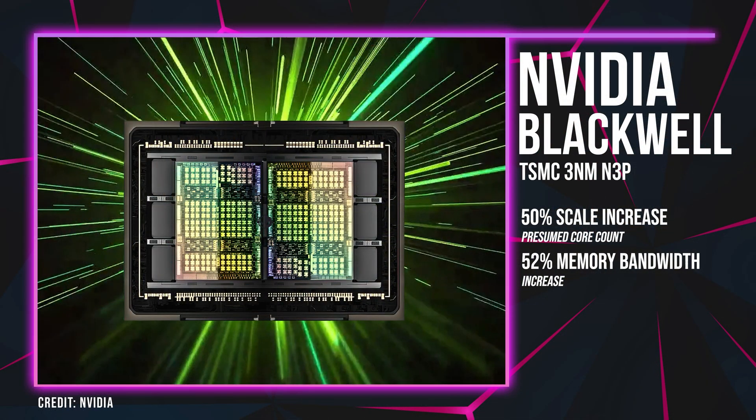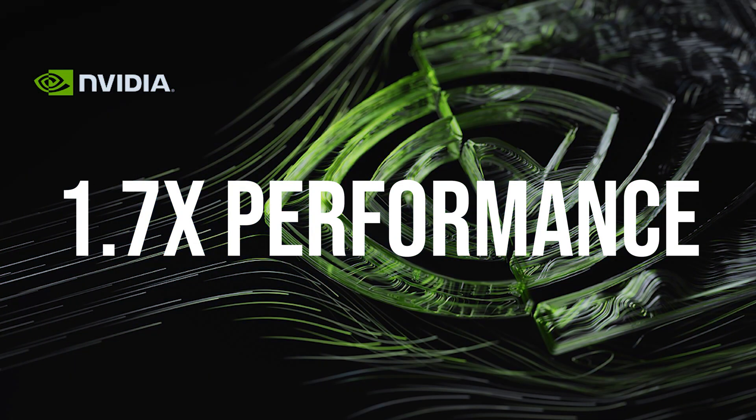The NVIDIA GeForce RTX 50 Blackwell gaming GPUs will be fabricated on TSMC's 3nm process node and will feature DisplayPort 2.1 support, which I'm glad to see finally make its way to NVIDIA GPUs as that was one of the big benefits AMD had over NVIDIA. These cards are also expected to have a similar Founders Edition cooling solution as the 40 series with a few new upgrades to the cooler design. The next generation cards are expected to arrive sometime later in 2024, nearly a year since the RTX 40 Super Series and two years since the initial RTX 40 Series launch.